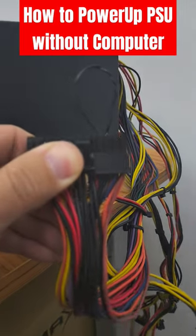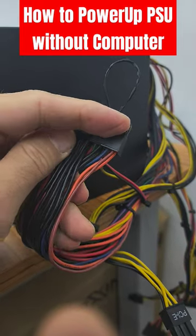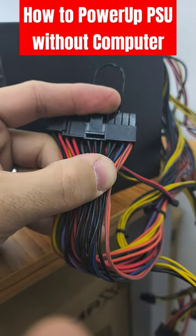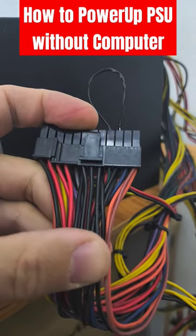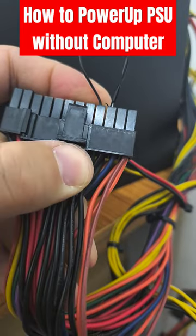I just make a shortcut from the power supply. You have to start counting from the right side where the locking mechanism of the 24-pin motherboard connection is: one, two, three, and four. As you can see, three is the black cable and four is the green cable right here.